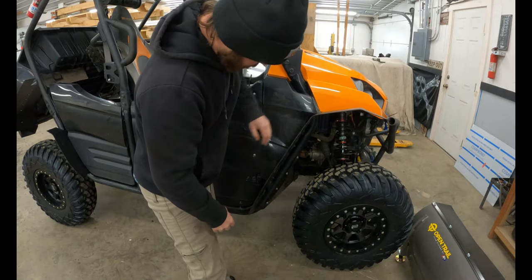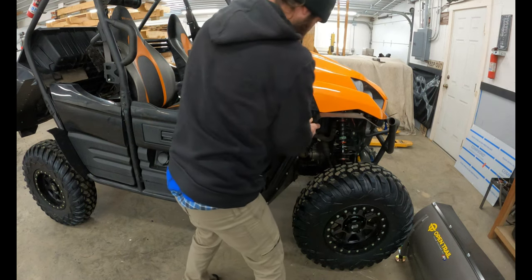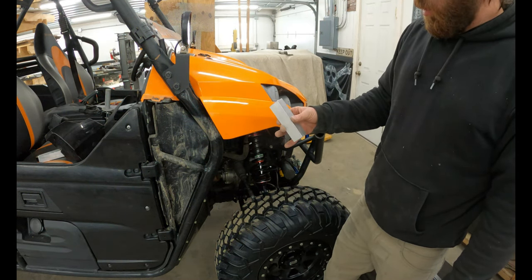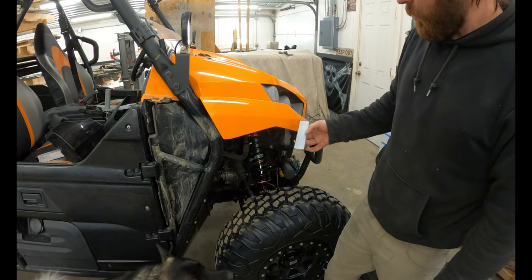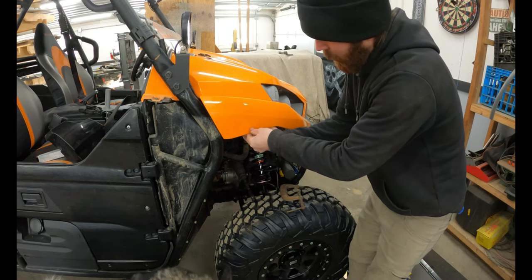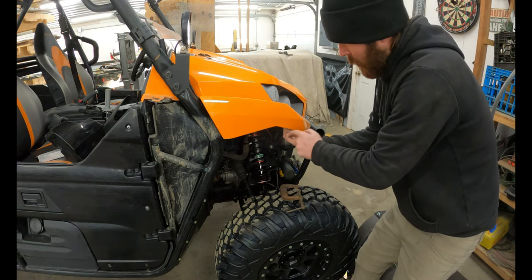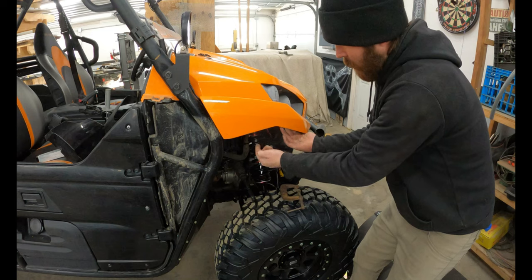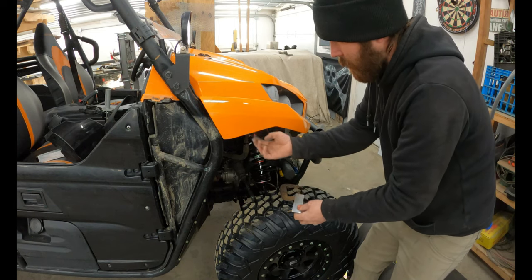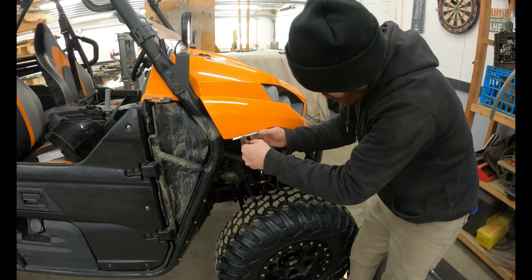Now we just got to figure out fastening up here. I got this aluminum angle from Lowe's, and I think what I'm going to do is just put it up there like that, and then put a couple rivets in here. I'm going to do another piece down here, put a couple rivets in it, and then I'll be able to come up through with whatever I want to fasten it with — bolts, or I might just do rivets again on the other side. I think that'll work good, so I'm going to clamp that there and pop some rivets in it.